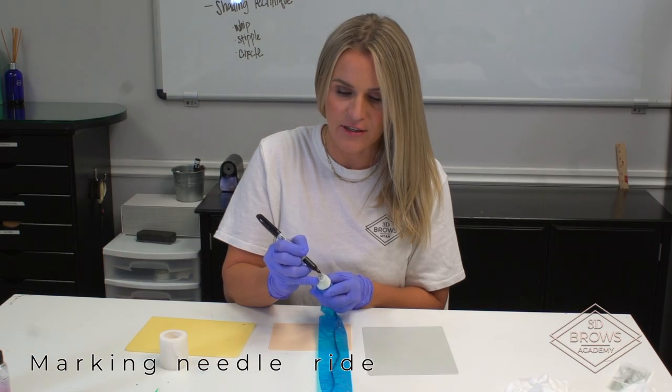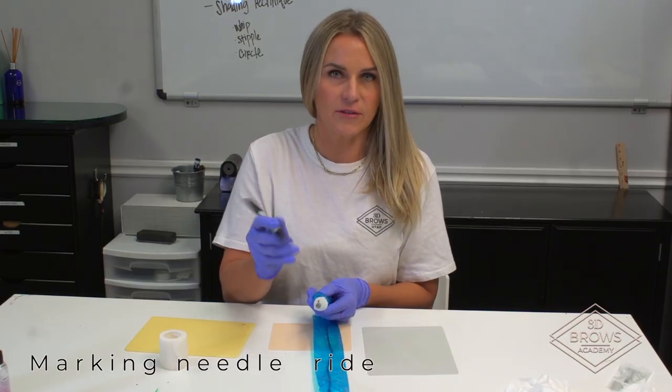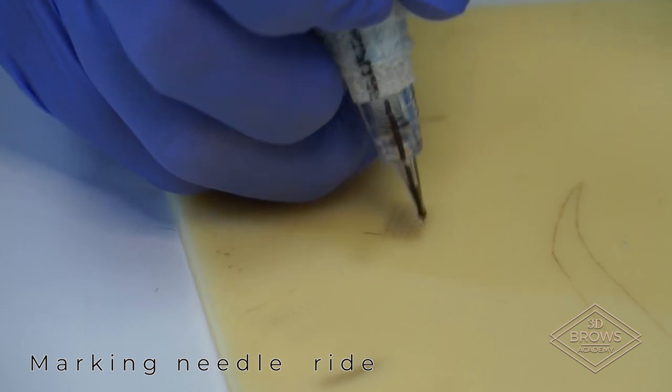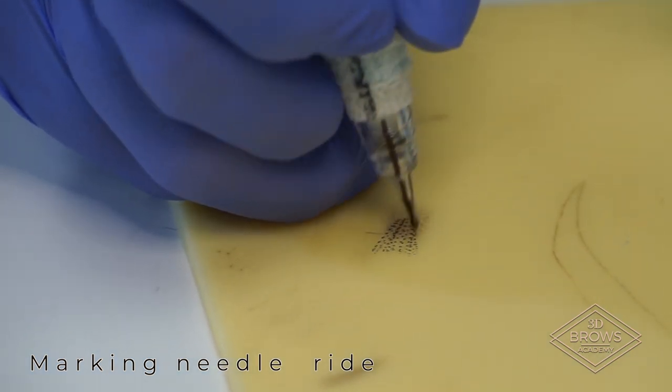I like to bring the mark down to my grip tape because once you suck ink up into that cartridge, it's just a little line and you're going to lose it. This will always be pointing away from me, and I like to whip towards myself, so that's going to be pointing away from me.